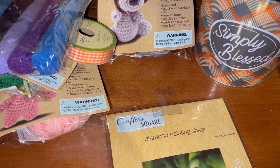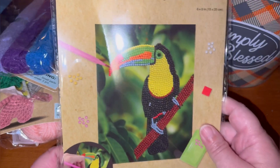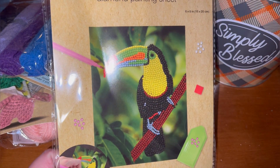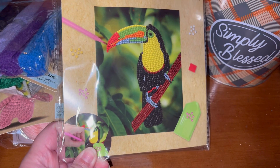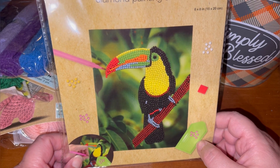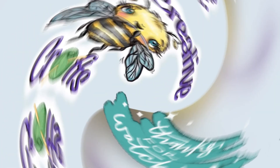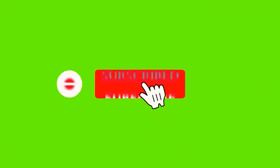I think that is everything I picked up that was new. I hope y'all saw something you might want to check out and be on the lookout for at your local stores. I hope y'all have a fantastic day — remember, be creative, and until next time, happy crafting! Bye!